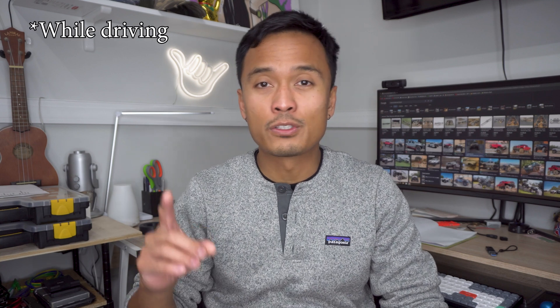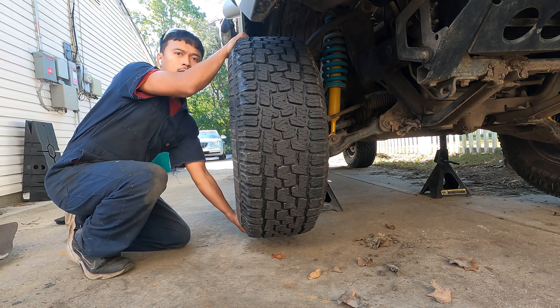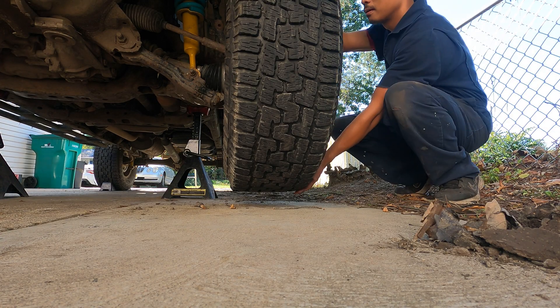There are two easy steps to figure out whether your front wheel bearing for your IFS front suspension has gone bad. First, roll down your windows and listen for a humming or rumbling noise. Second, jack up the front of your truck, grab the top and bottom of the tire, and rock it back and forth to feel for any play — do that front to back as well. If you hear knocking as you move it and you see that play, that means the wheel bearing is bad.